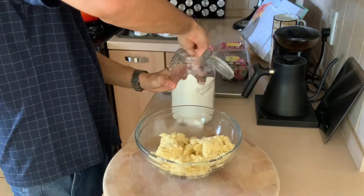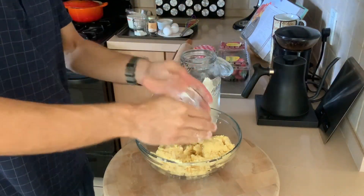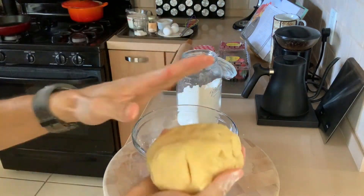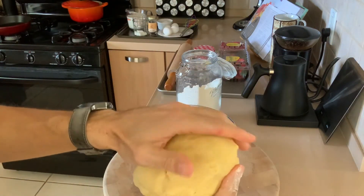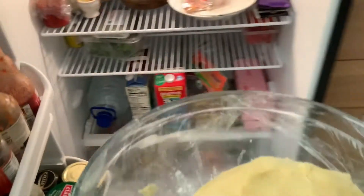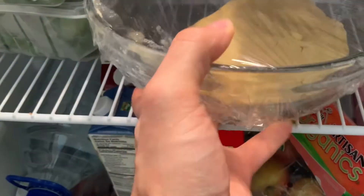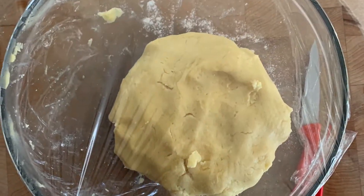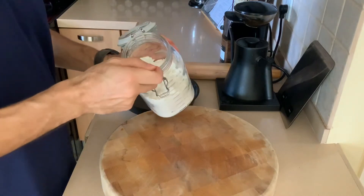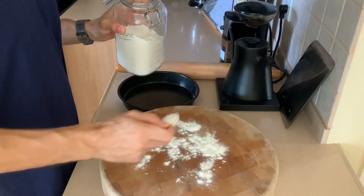Take your tart dough base and scrape it all into a bowl. Get a little flour on your hands and we're going to briefly shape it and briefly knead it just to bring it together — you're not trying to really work it too much. Then we're going to plastic wrap it and put it in the fridge.